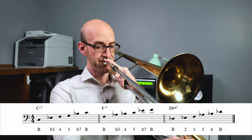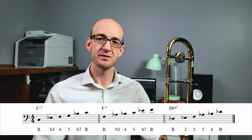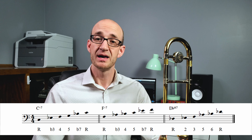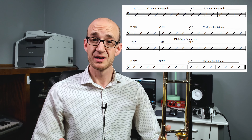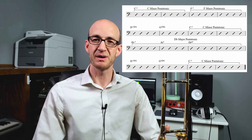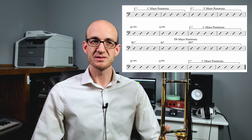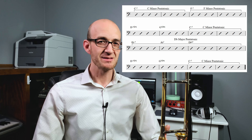Concept number one for playing this sort of tune is that we really want to have good command over playing pentatonic scales and building melodies with pentatonic scales. There are many ways you could use pentatonic scales — in functional ways that really relate to the chord, and somewhat less functional ways that allow you to stretch the harmony a little bit. We're going to mostly focus on the functional, most typical ways that we use pentatonics. We want to think about the pentatonics we could use on this tune — we're mostly going to think about three: the C minor pentatonic, the F minor pentatonic, and the D-flat major pentatonic scale.